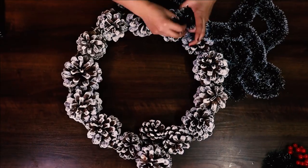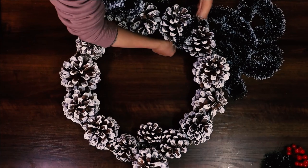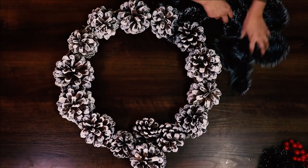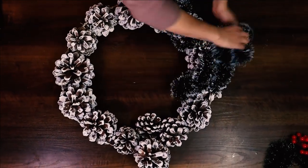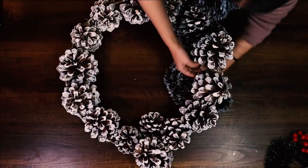For our first step, we are wrapping this tinsel garland around our pine cones to give it a full Christmas vibe look.